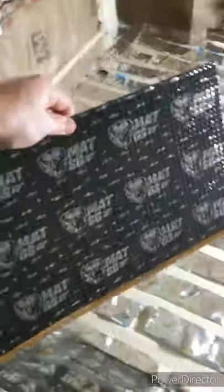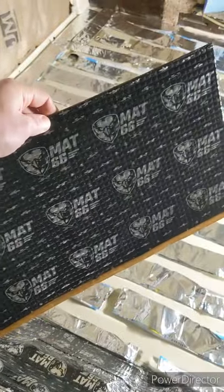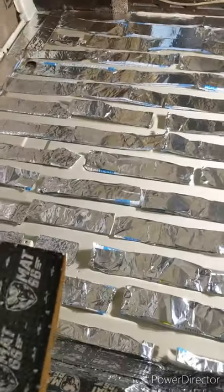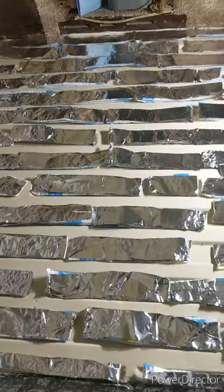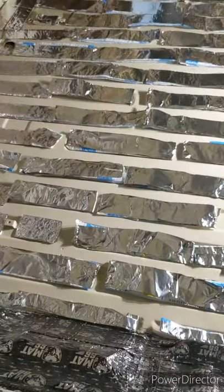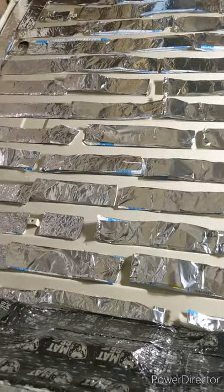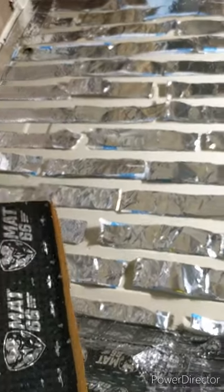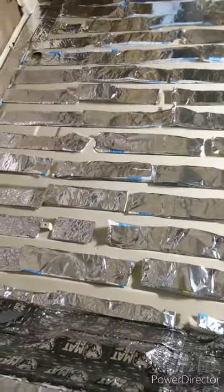Next, I'm going to use this sound insulation called Mat 66 — you can get it on Amazon, I'll put a link in the description. A box is about $50 and this floor will probably take about half a box. I'm going to lay this over everything to keep it soundproof. The soundproofing doesn't work as insulation, so having both the insulation and the soundproofing will be doubly effective.